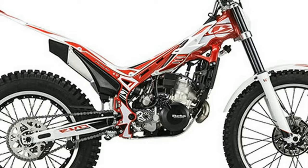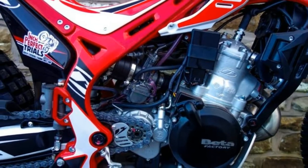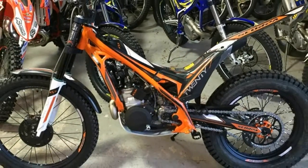Standard EVO: Hydroformed Aluminum Frame with Fuel in the Frame. Reversed Flywheel moves weight mass to the center of the bike providing more balance. Tightest Turning Radius of all other brands.